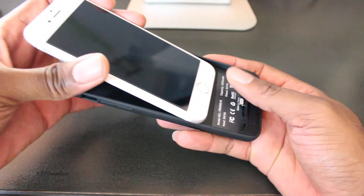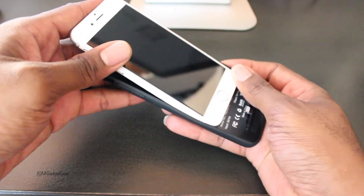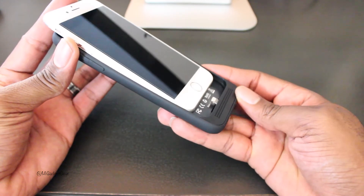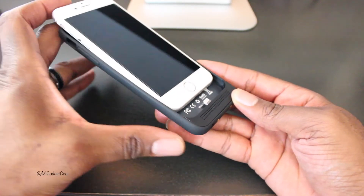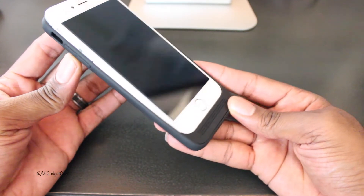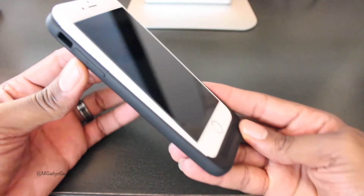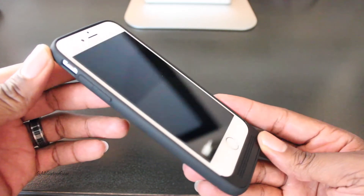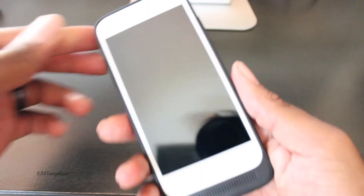Installing your iPhone 6 in the case is relatively simple. First, place your iPhone near the base of the case like so. Then push your iPhone down so the lightning connector of the case connects with the lightning port of your iPhone. Lastly, snap the top of your phone in place. You'll hear a satisfying click as your iPhone is seated properly, and you're done.